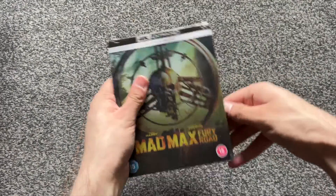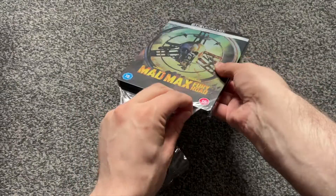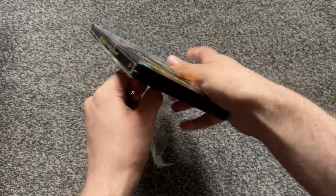Hello lads and lassies and welcome back to my channel. I am from Mayhem. Today we are going to be unboxing one of my grails — I am so happy to finally have a steelbook of this. It's Mad Max: Fury Road. I love this film, it is fantastic, as is Furiosa. I'm so happy to finally have a steelbook of this.